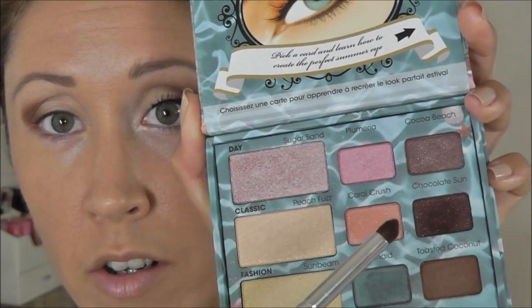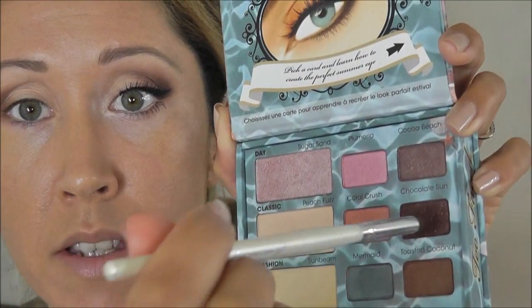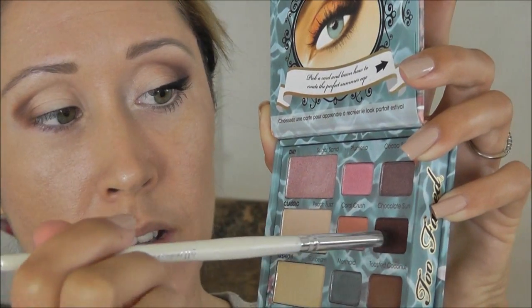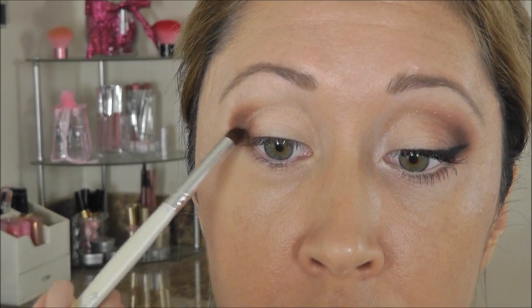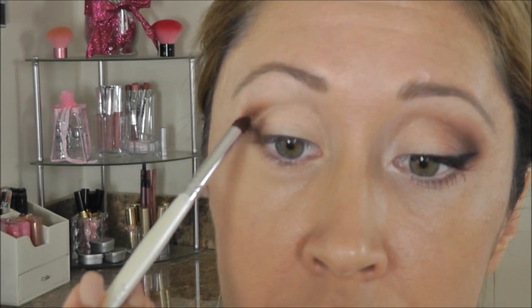We're just going to go in with a darker color — this is Chocolate Sun. I'm going to take that on this e.l.f. crease brush, which is really tiny and will work perfectly because I don't want too much darkness in this look. I'm just going to take that color right on the tip and trace kind of the shape we want, coming out as if I was doing a winged liner but a little more exaggerated, just staying in the center of that lighter brown Toasted Coconut we just used.